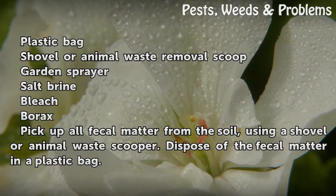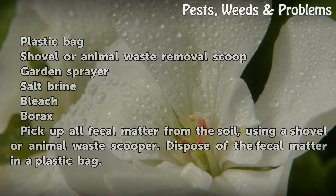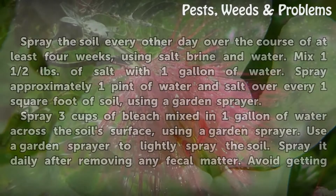Pick up all fecal matter from the soil using a shovel or animal waste scooper. Dispose of the fecal matter in a plastic bag.